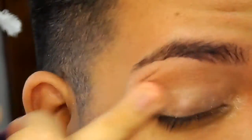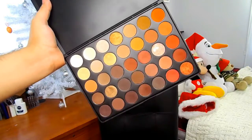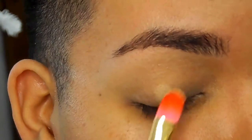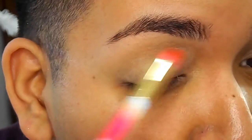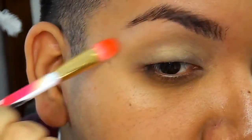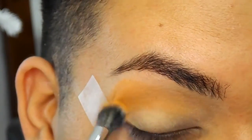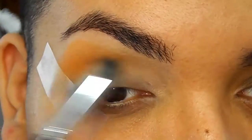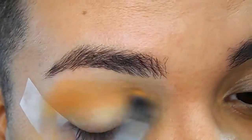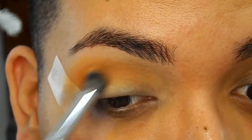Alrighty, let's go ahead and start with priming our eyelids. I'm taking Too Faced Shadow Insurance as our base. I'm taking this soft ochre color to set all of our eyeshadow primer, because it's going to be easier when applying the rest of our eyeshadows and easier to blend. I already have tape on and I'm going to take this orangey color from the palette as our transition shade — it's going to help a lot throughout the entire look.